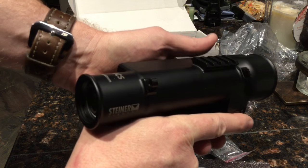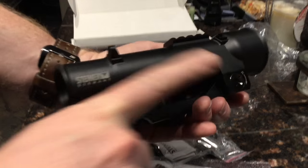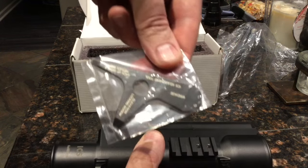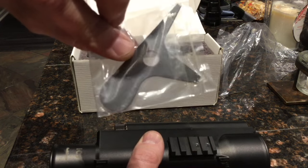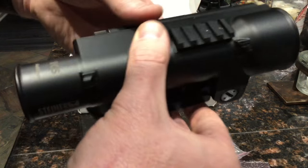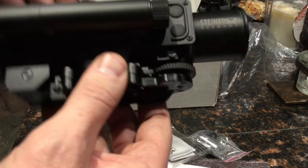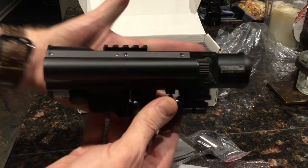One of the cool things I liked about it is that it has iron sights on the side. So if you've got it mounted on your rifle and something happens and you need to use iron sights, you just tilt the rifle to the side, angle it, and now you've got an iron sight. At the bottom of the box is this little tool, which I'm assuming is what you use to adjust windage and elevation on the scope.